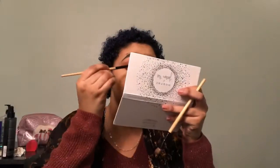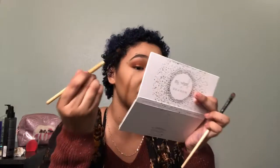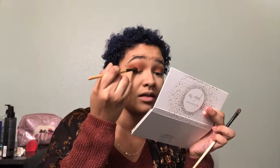Now I'm going to take a more flat, denser brush and take the color Boom — pack that on the brush and tap off the excess. I'm going to be applying the Boom color on the center of my lid and a little bit into Secret. Then I'm going to take the brush I applied Secret with and apply it barely on top, right on the edge of where I applied the Boom color, to blend it out.